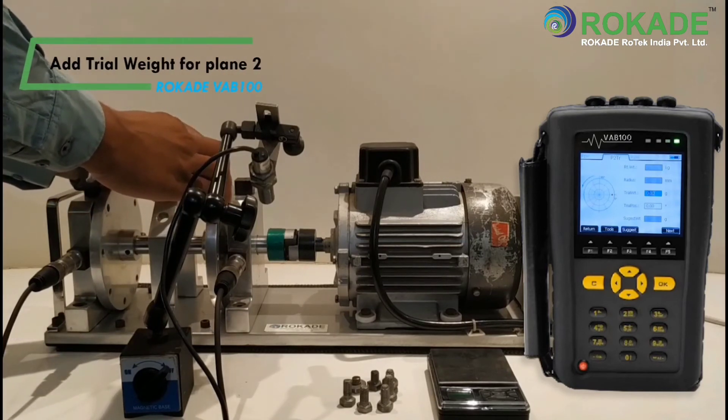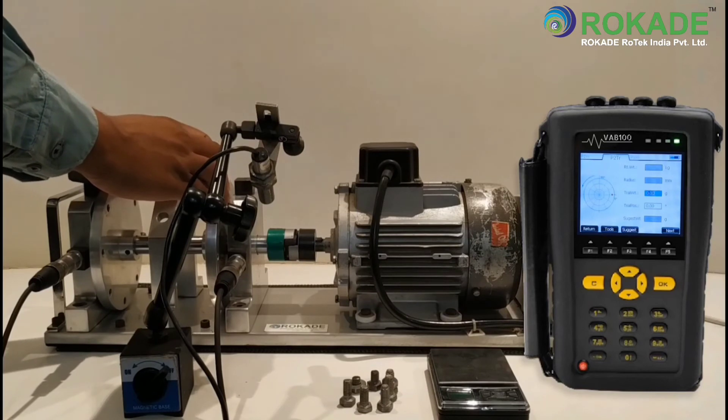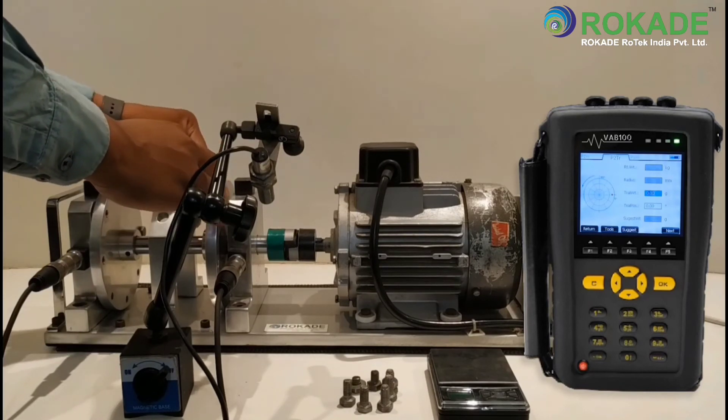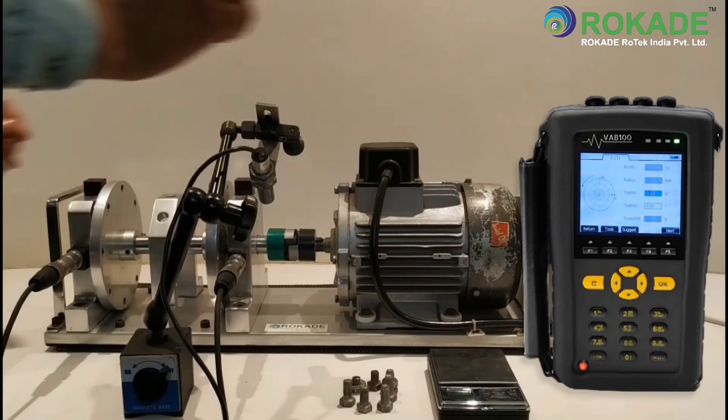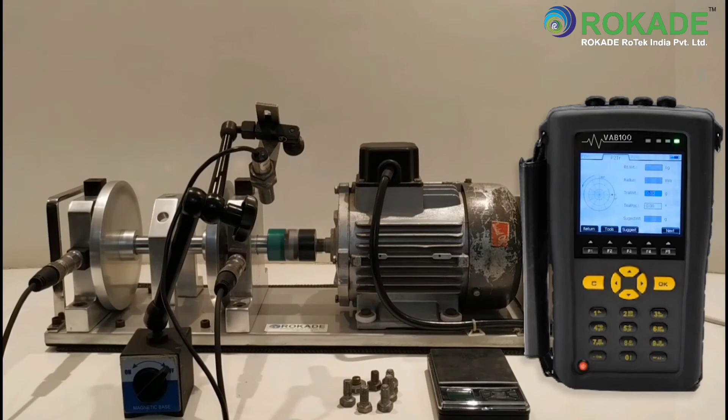Now add a trial weight for plane 2. Enter the trial weight in grams and consider the trial weight angle as 0 degrees. After that, click on Next.